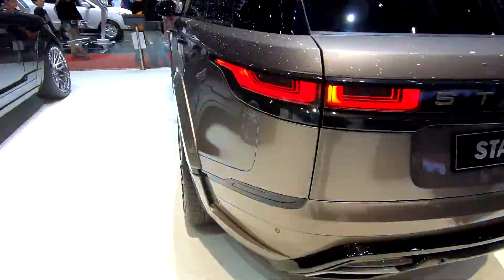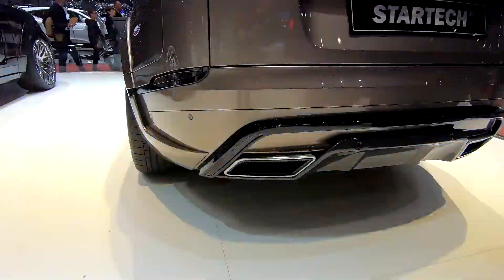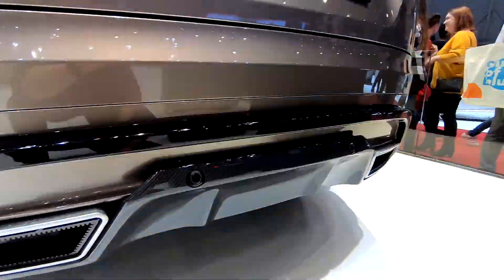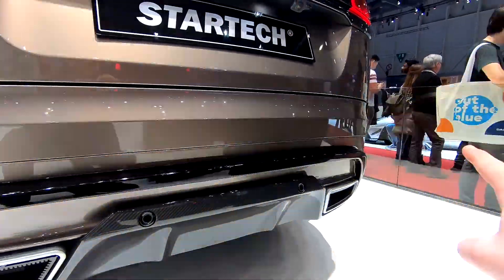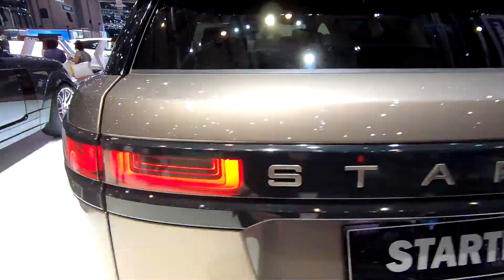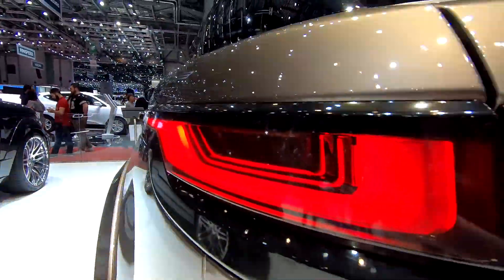Everything is gloss black. Here again, the signature exhaust tips, carbon fiber here, gloss black lines here — Stardec. I love these 3D tail lamps.